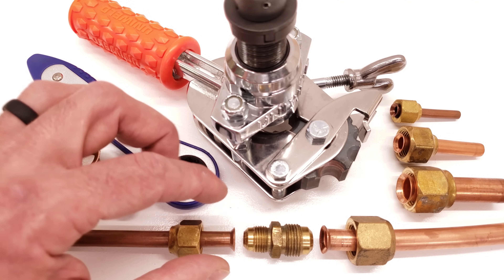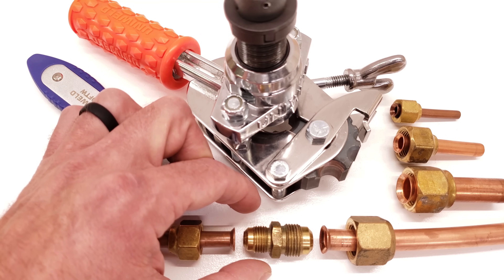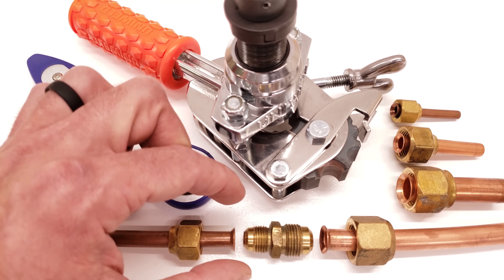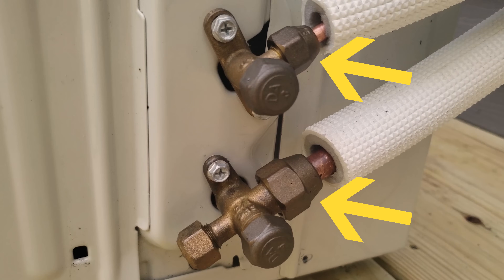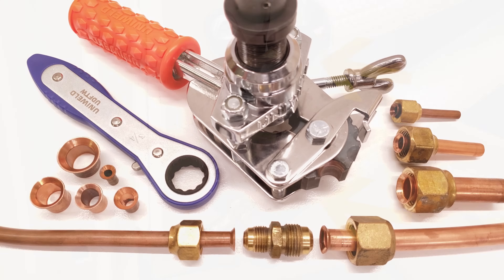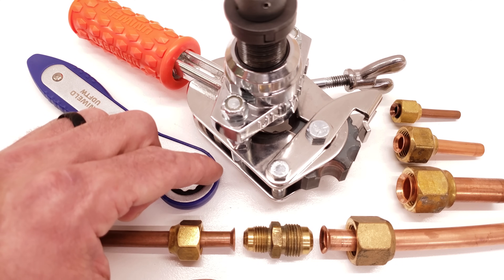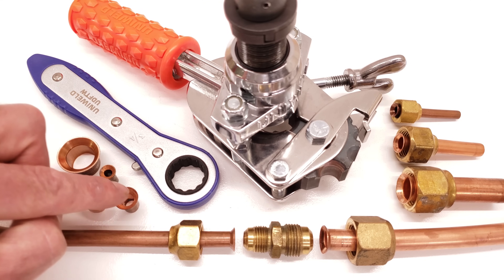The secret has to do with how smooth the tool can make the inner part of the flare where it attaches onto the flare adapter. On mini split systems you have maybe 400 or 500 psi during heating mode running through your vapor line, and you could end up having a leak coming out of the refrigerant joint if the flare face is scratched.